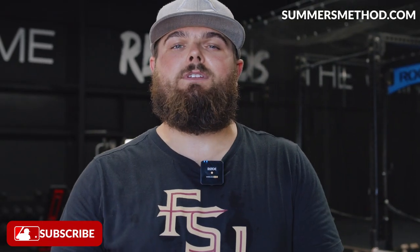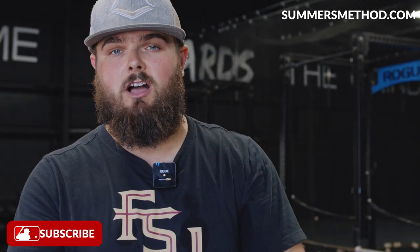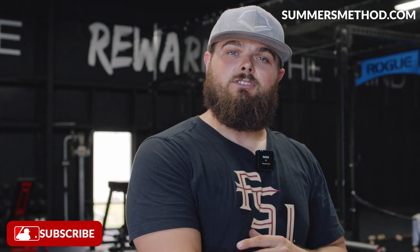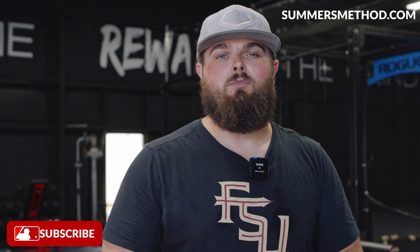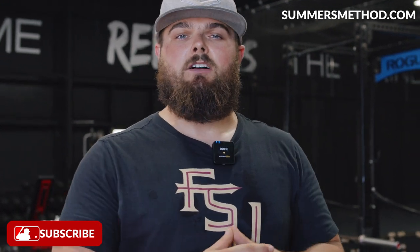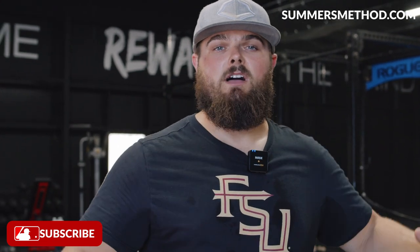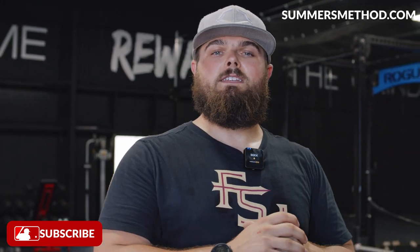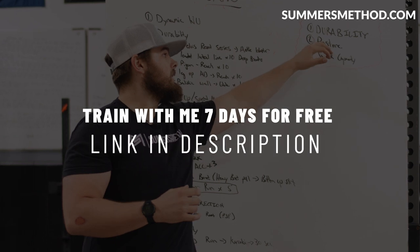That's a wrap — thanks for tuning in. Go ahead and add those three deadlift variations into your training. If you're a baseball or softball player, it's going to transfer over to the diamond more than any other deadlift variation that you'll do. Also, if you want to use some of the same training methodologies I use with my guys in-house, I released an off-season baseball program — it's free to sign up, and then you can stay on for $34 a month. I pump out two of these videos per week, so do me a favor and subscribe. Game rewards a grind — it knows how much you've invested.